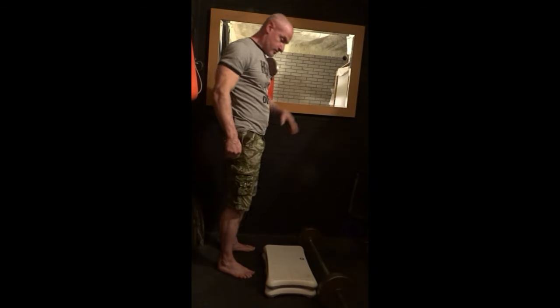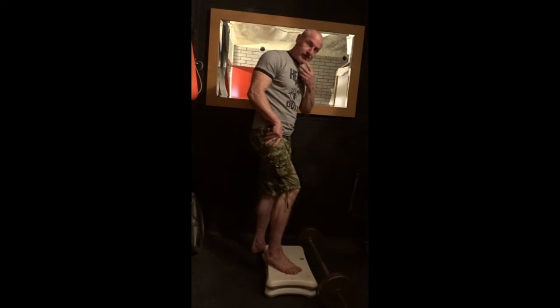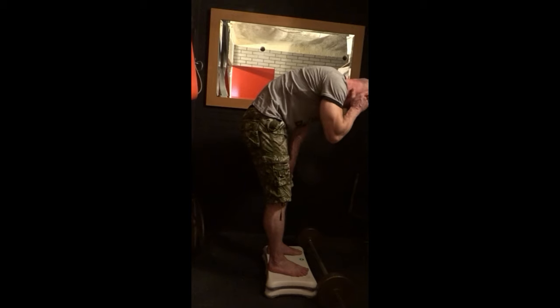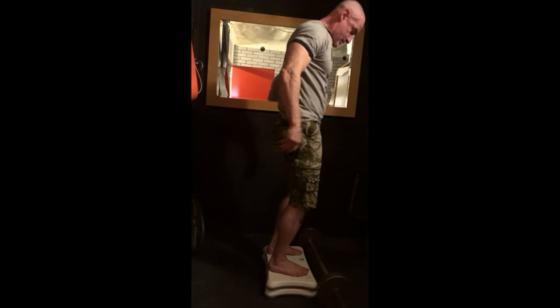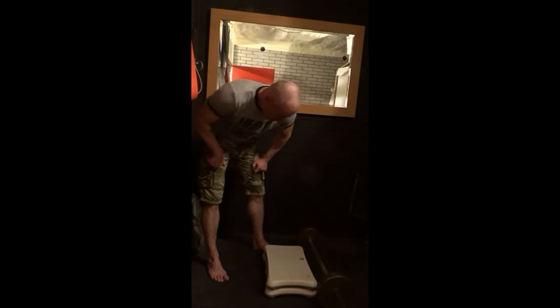Go all the way down, push your buttocks back, go up to that midpoint, go down again, push it back, feel the stretch, and go back up. With this exercise I really do a thorough warm-up, because you're pulling the bar from a very low point, which can cause back injuries. So my warm-up for this exercise is really up to par with the workout I'm going to do.